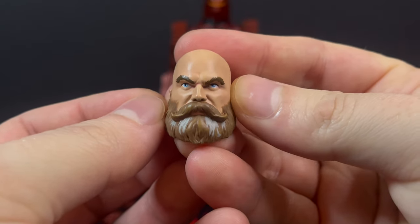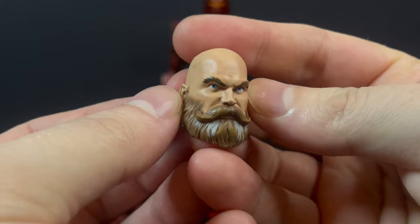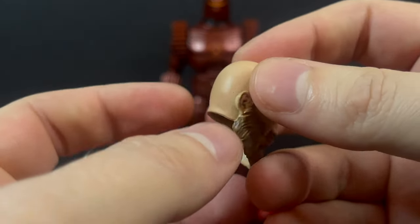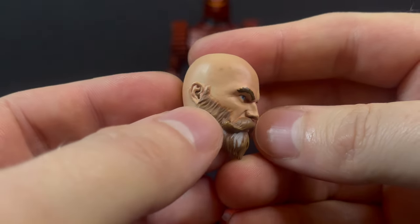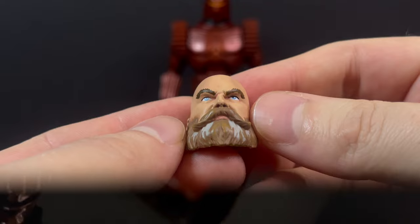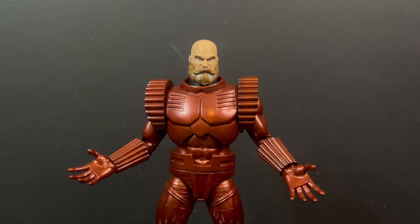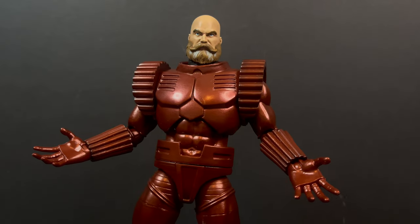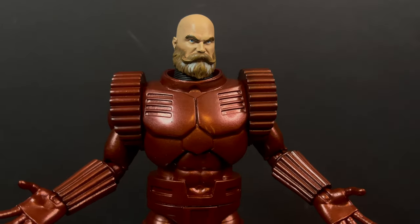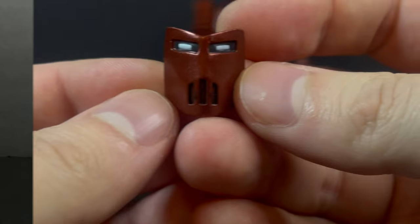You do get the unhelmeted head of Dimitri, which is a beautifully sculpted head portrait. I even like the little whites of the beard, the bald head — everything looks great. It's just a knockout through and through. For the actual figure, you pull the head off, you put the unhelmeted head on, and he just looks like a cool Russian villain. That is the Crimson Dynamo unmasked.